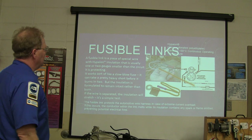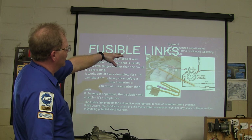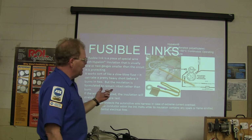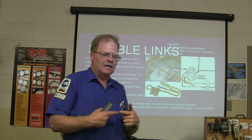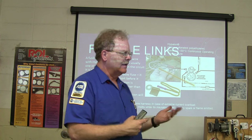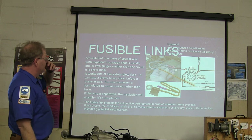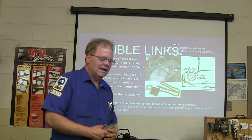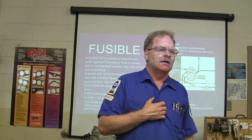Fusible links are basically made of cross-linked polyethylene rated to 150 degrees Celsius continuous operating temperature, so they're made to work really hot. That particular insulation is supposed to contain what happens if the wire burns through on the inside so that it doesn't start fires. The design is kind of like a slow-blow fuse, and you'll still occasionally see a fusible link even on newer model cars.